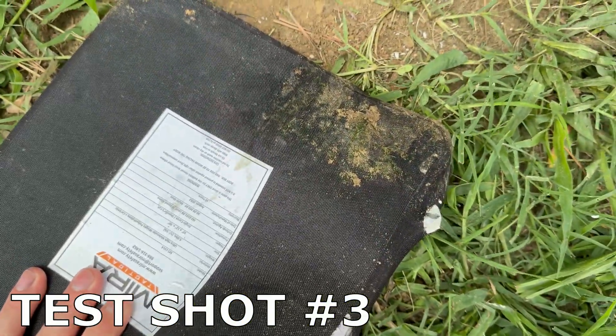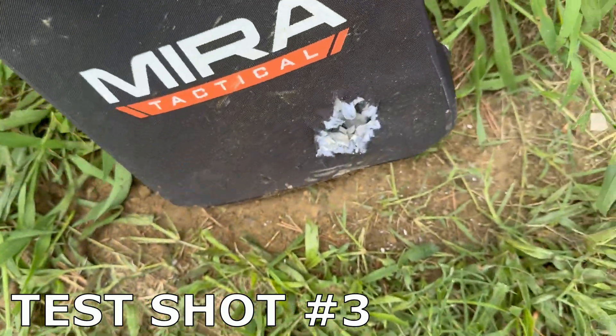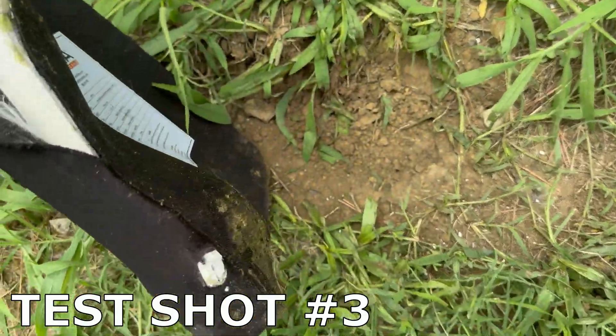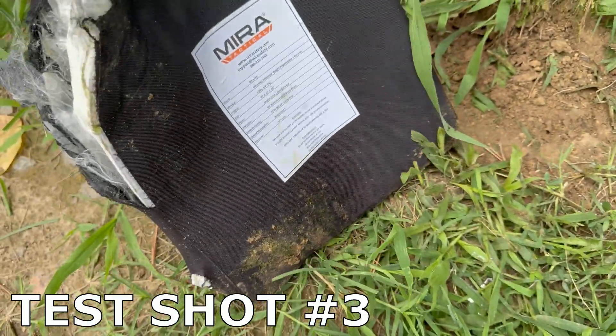I mean, it did pretty much stop it when I hit it trying to hit it dead center, but it's crazy.